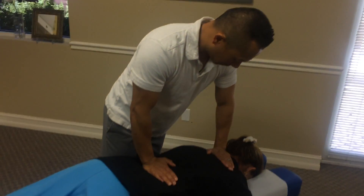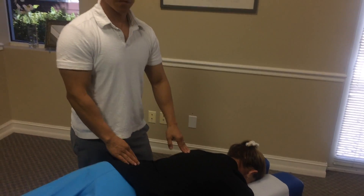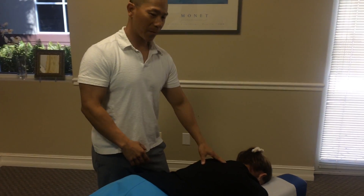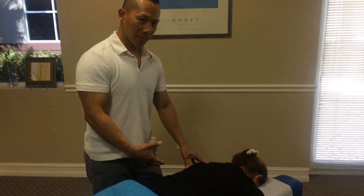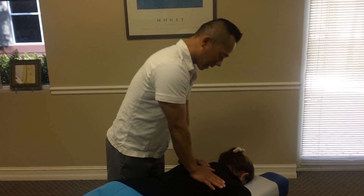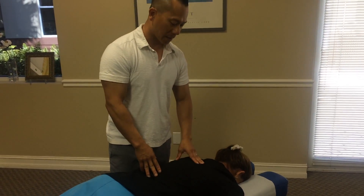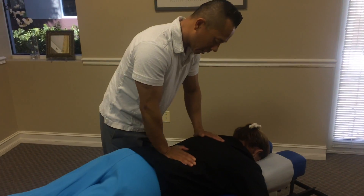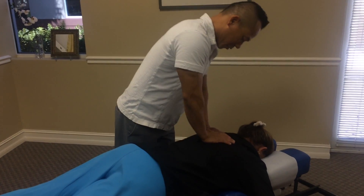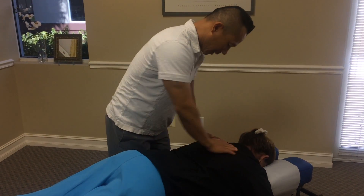Most patients will say they don't have a lot of pain in the mid-back area. But when we work on them, that's a different story — they usually have a lot of shortness and tightness. They typically don't have pain at rest unless they've put a lot of stress on that region or have fallen or sprained a particular joint.